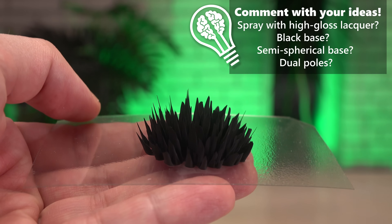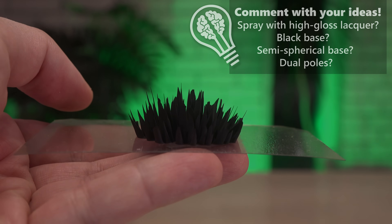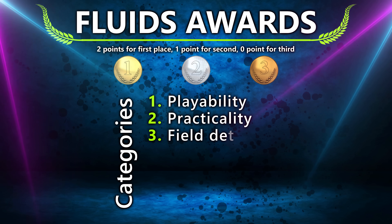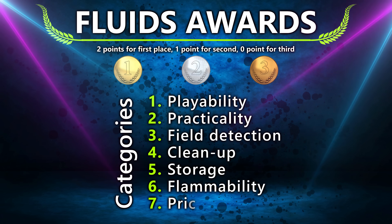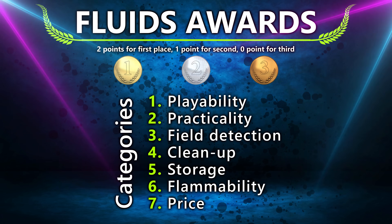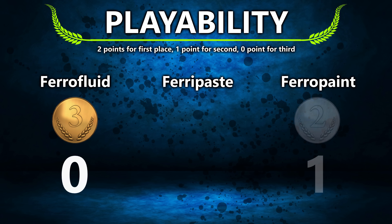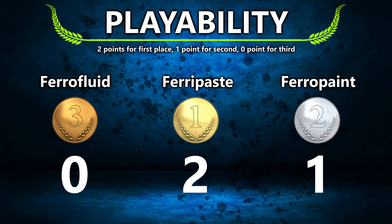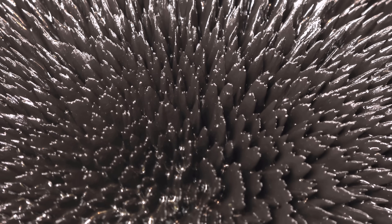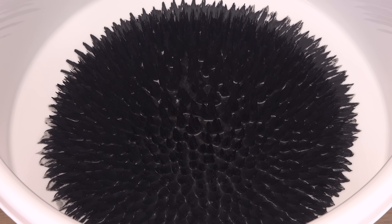Comments with ideas for further refinements of quantity, distance, base type and magnet strength are welcome. Based on the experiments in this video and my old video comparing ferrofluid and ferripaste, I am ready to award points in the same seven categories as back then. Is magnetic paint an easy and cheap alternative to ferrofluid, like ferripaste? For playability and entertainment, ferripaste wins since it has the most versatile formations — you never really know how it ends up looking, keeping it entertaining for longer. Magnetic paint has some variety too, but lacks the cone-shaped spikes and it dries up in use.